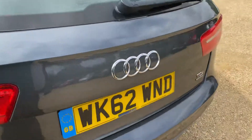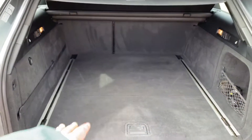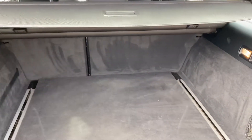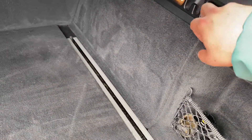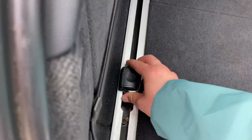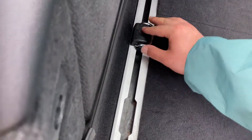Being an estate car, boot space is obviously very good. There's no lip either so it's very easy to load and unload, and as you can see you have a very long and quite wide boot. You get a full parcel shelf which is removable, handles on both sides to pull the seats down, netted storage, and cargo clips you can slide and position to hold items in place.